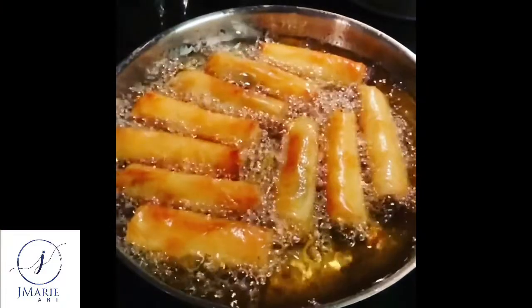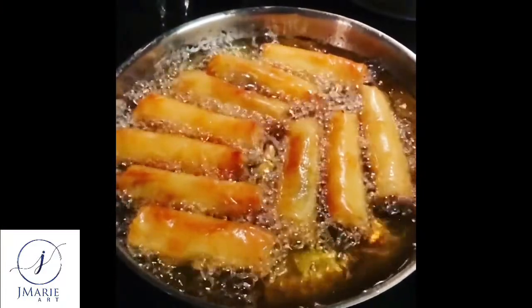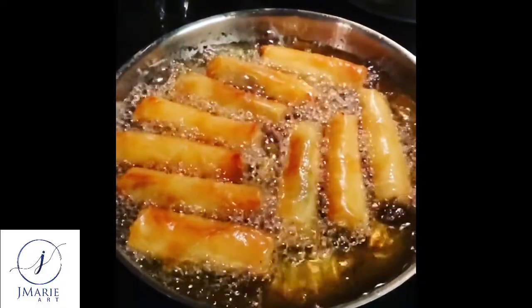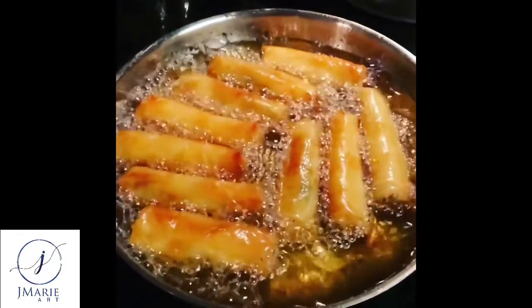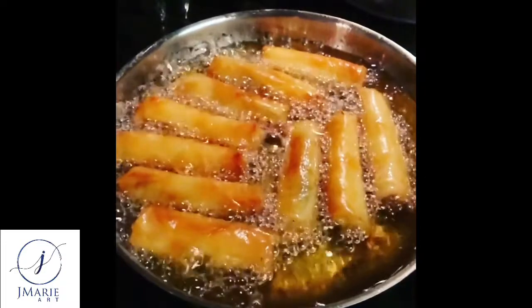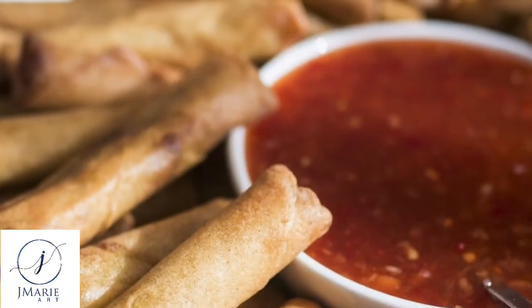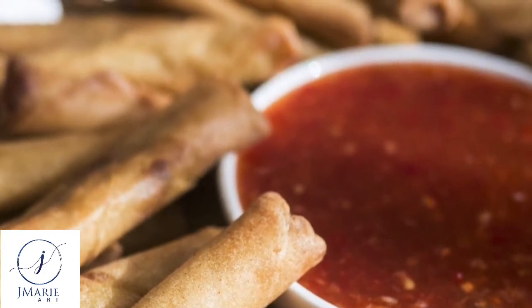Cooking instructions are exactly the same as the beef version. Put a half inch of oil in your pan and bring it to medium heat. Drop in a tester lumpia, allow it to sizzle and finish cooking, then add your first batch to the pan. You know they are done when they are a beautiful golden brown color.